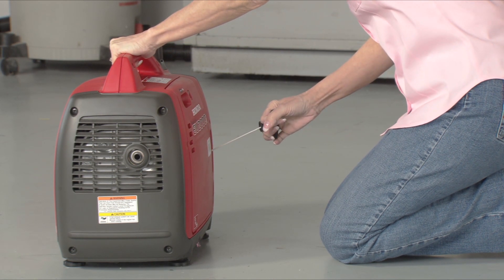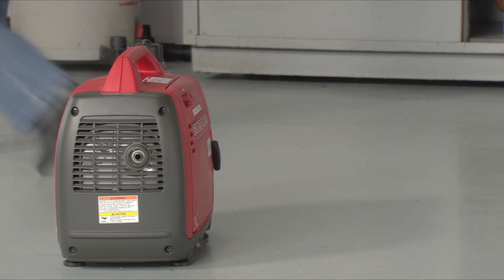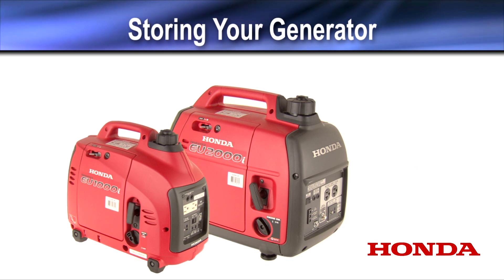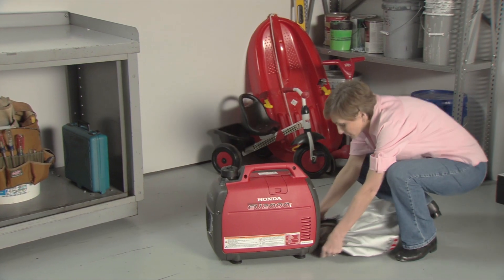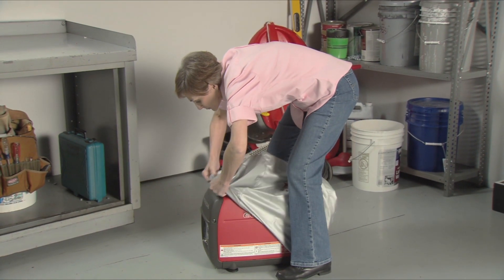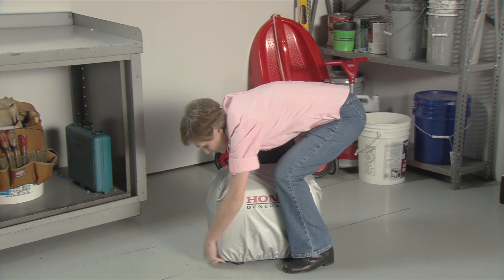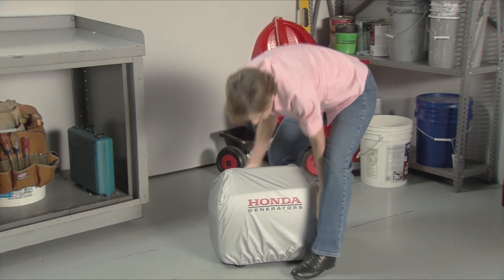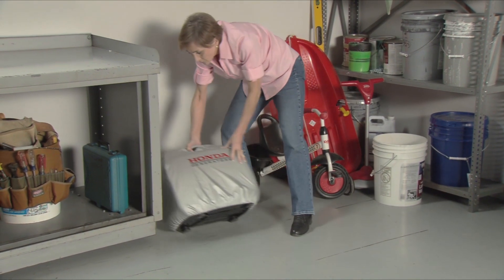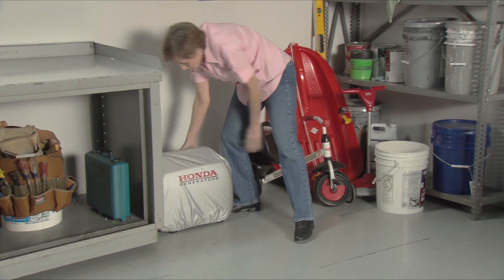Finally, pull the starter grip slowly until you feel resistance. Make sure the engine and exhaust are cool before installing a cover or storing your generator near other items. Install the cover and store your generator on a level surface in a cool, dry area away from direct sunlight. Do not use a plastic sheet to cover your generator. Non-porous dust covers trap moisture and promote rust and corrosion.